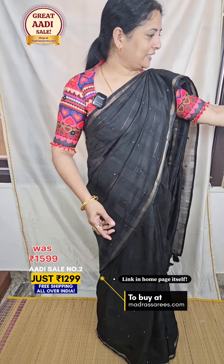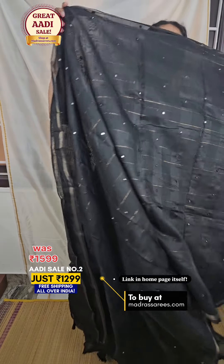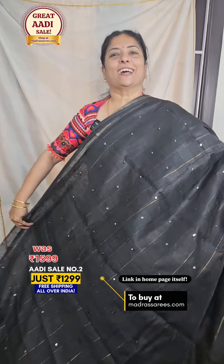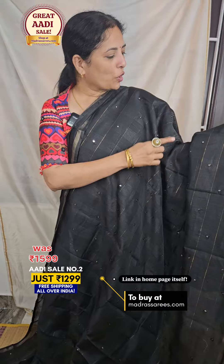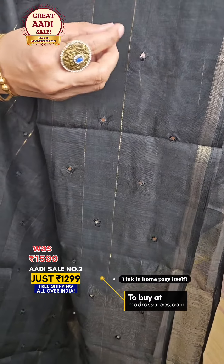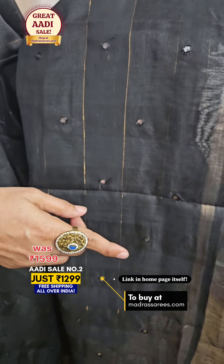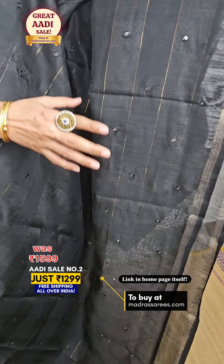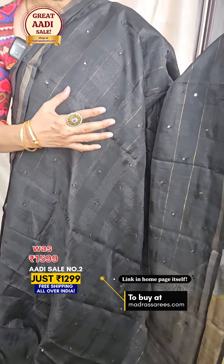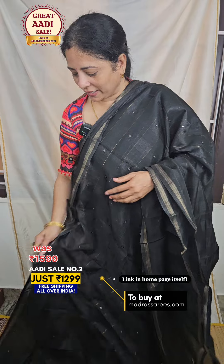We will check the sari in detail. This is a linen silk and it will have a thin tissue border running across. Every sari will have the plastic mirror — this is called a guinea type of mirror — hand-stitched all over the sari.